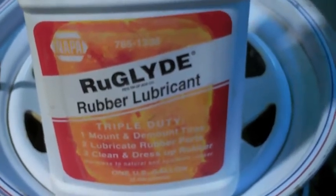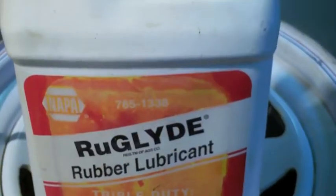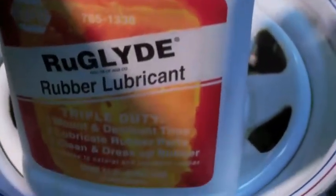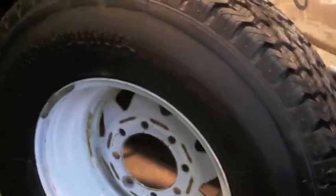The lubricant I use is Ruglide — NAPA part number 765-1338. This is what I always use; I don't dilute it. This is the black wall tire, my one oddball, and you can see it has a pretty ugly recap line. A lot of grinding went into getting this one ready apparently. But like I said, if you can live with it, they've proven to be very, very durable tires.